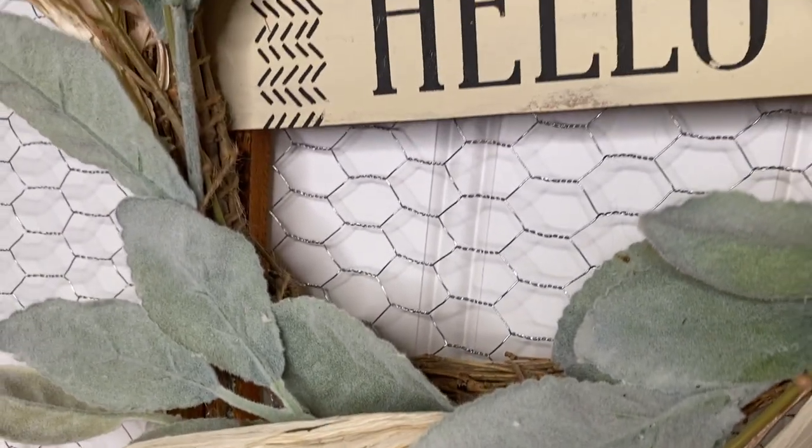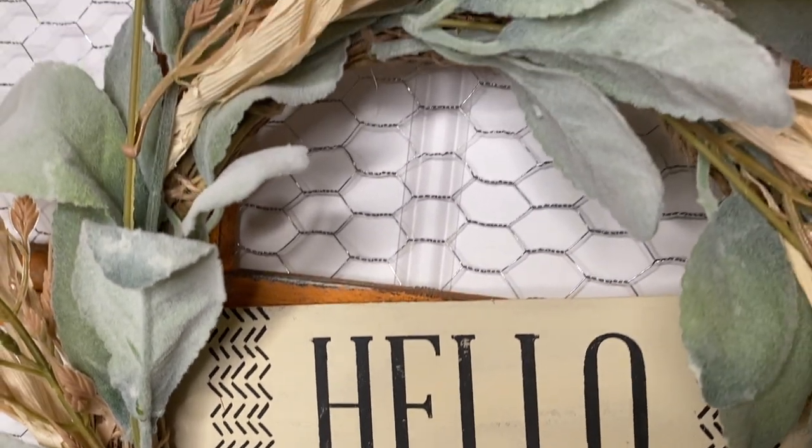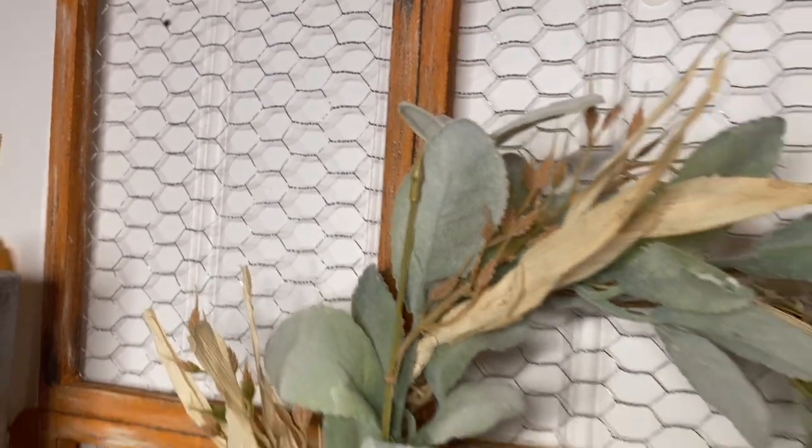I love the green in the wreath and I cannot wait to put this up for fall, so definitely let me know in the comments down below what you guys think of this project.